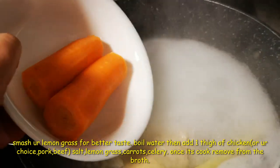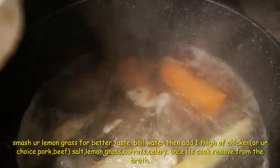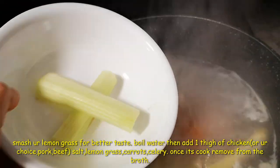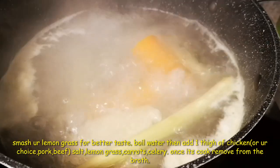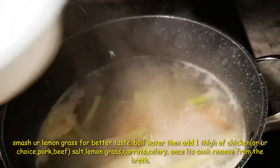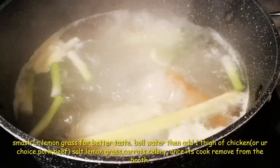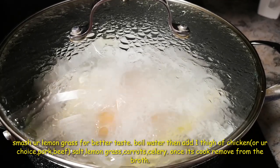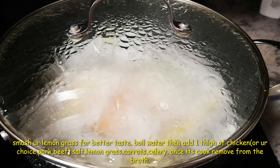Adding carrots, celery — only one stalk — and spring onions. I'll keep boiling until the chicken is cooked and the carrots are done.